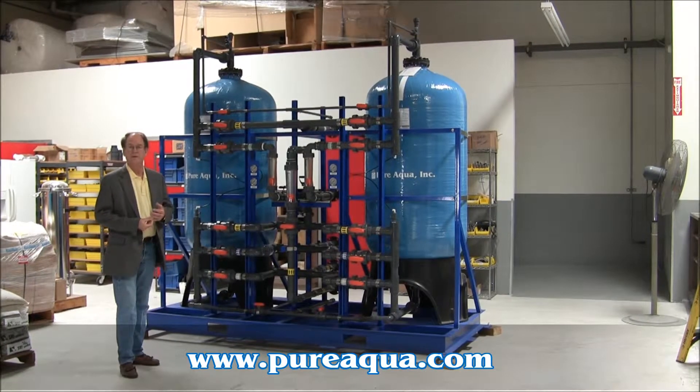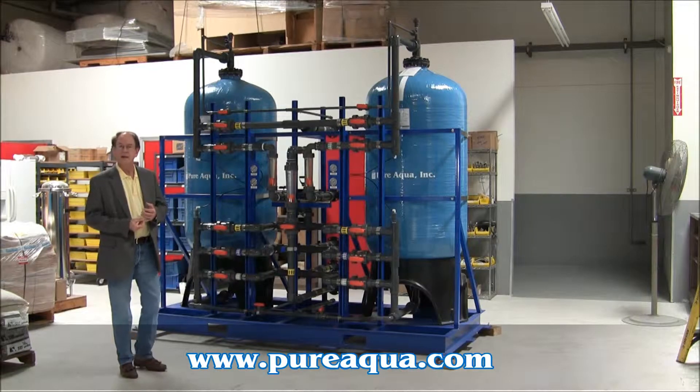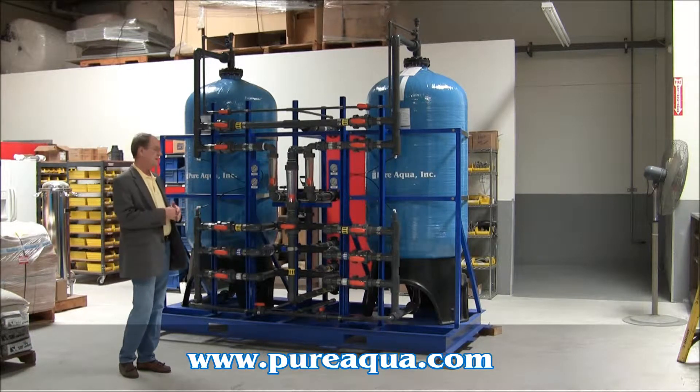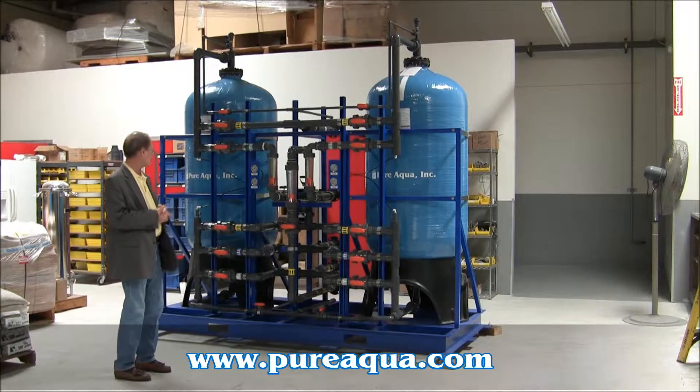Today is May 12, 2011, and we'll be shipping a seawater filtration system for the United States Navy sometime in the next week. We've just completed it, and I wanted to go over some of the features.